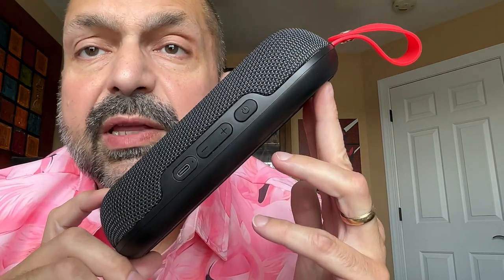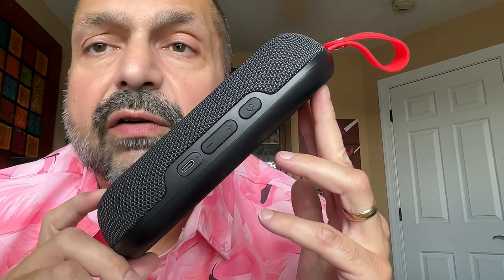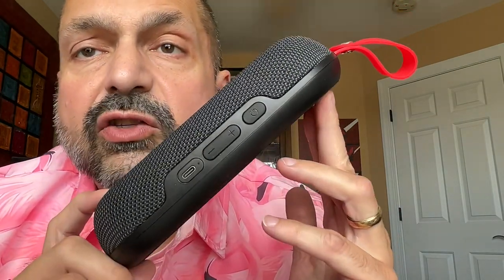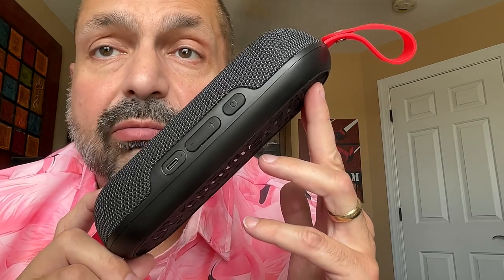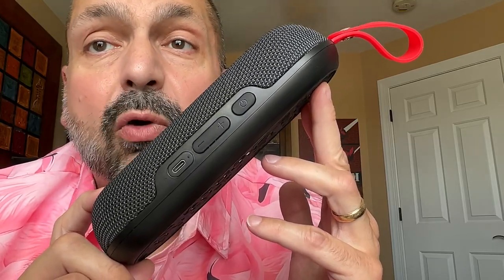My biggest concern with this speaker is the eight-hour battery life. That's on the low end of acceptable to me. Sure, it's enough for a golf game, but if you plan to use this for some other reason, it might not be enough for you. It does charge in two hours, and you are free to use a fast charger, which is somewhat unusual these days. Most speakers say use a two-amp charger or less, but this says use any charger you want — two amps or more is better.